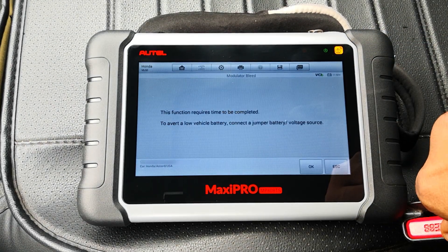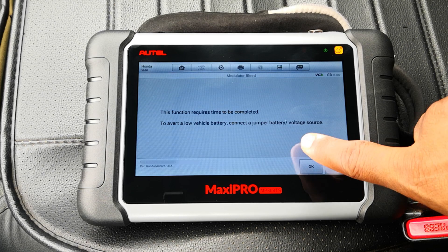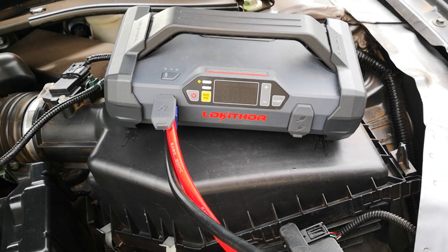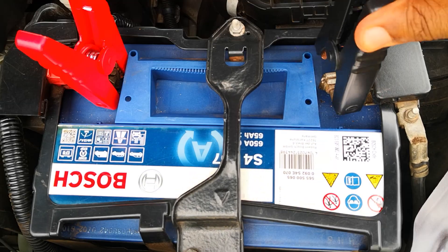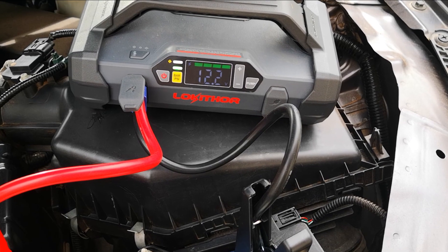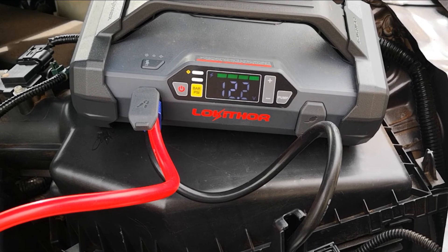This function requires time to be completed. To avert a low vehicle battery, connect a jumper battery or voltage source. At this point, I'll bring in the Locator 4-in-1 jump starter, which I reviewed some weeks back. Hook up the positive and negative terminals. The ABS module is one of those things that is quite sensitive to low voltage.